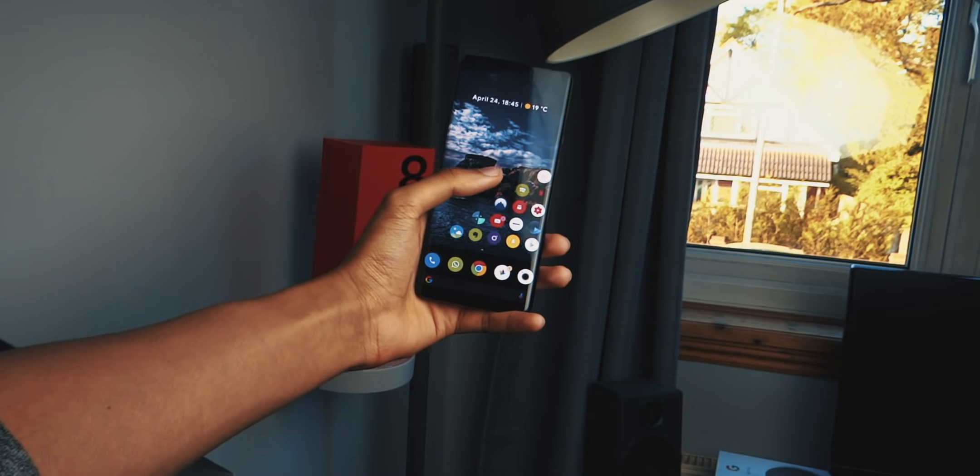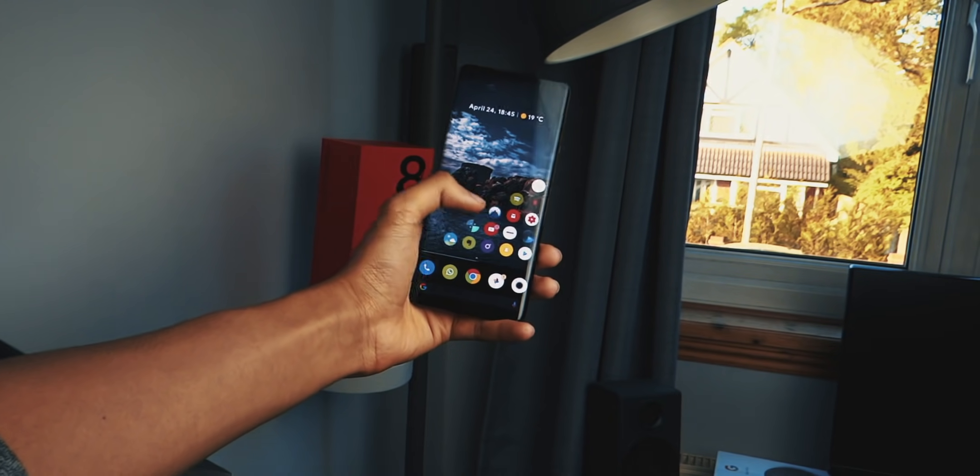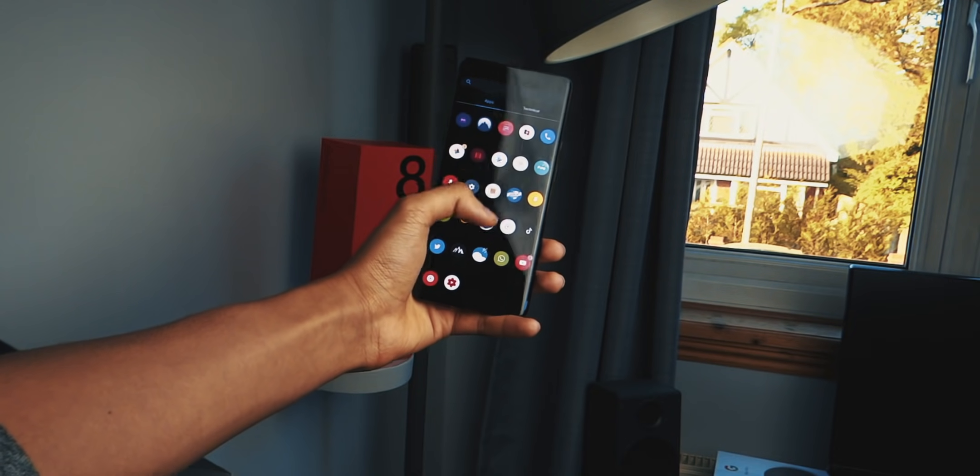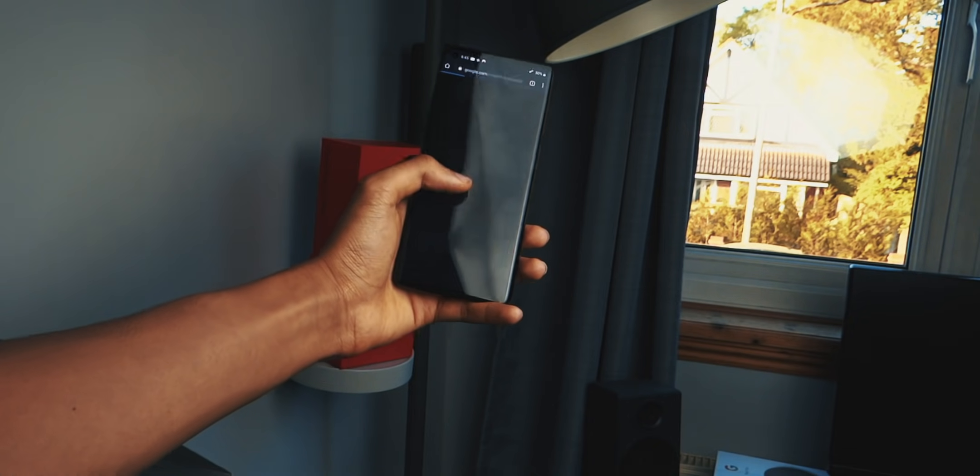In comparison to other phones, the speakers aren't exactly OnePlus's strong point. But that is it for the video — I really hope you guys enjoyed it.